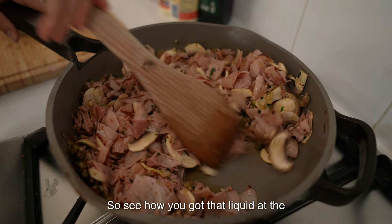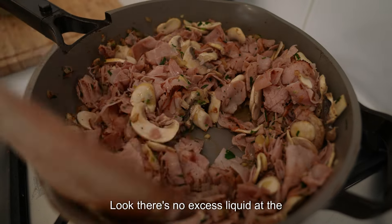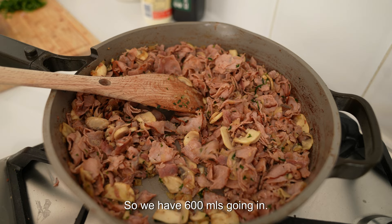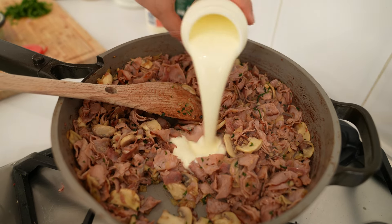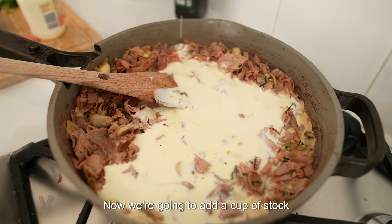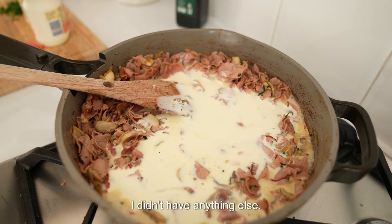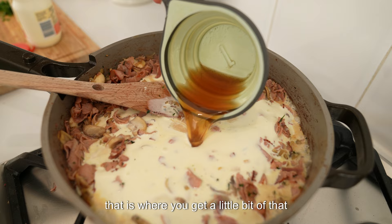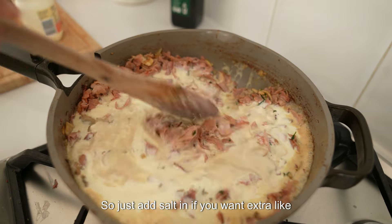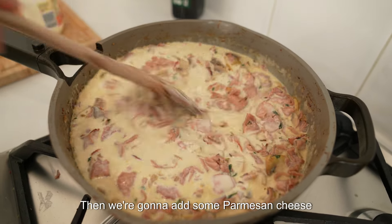See how there's liquid at the bottom? We really want that all evaporated before we add any cream. Once there's no excess liquid at the bottom, we're ready to put in 600ml of thickened cream. Then we're going to add a cup of stock — I'm using beef stock because that's what I had. That's also where you'll get a little bit of salt, so just add more salt at the very last minute if you want extra. We'll leave that to cook for a couple of minutes, then add some parmesan cheese.